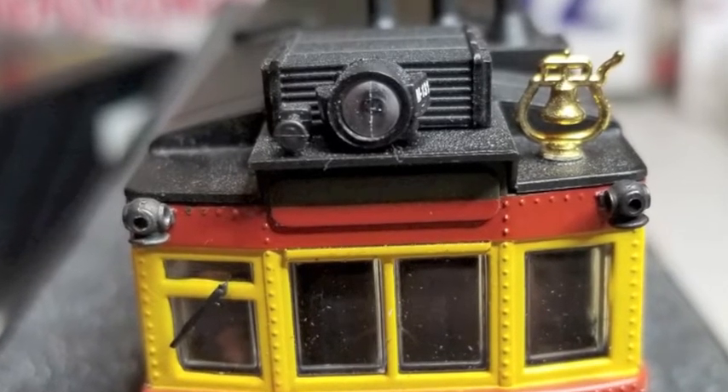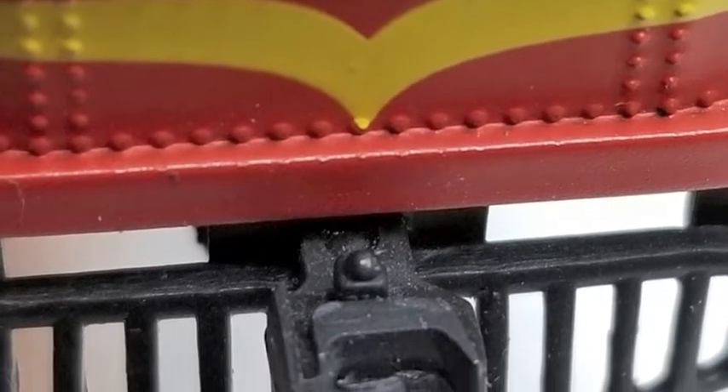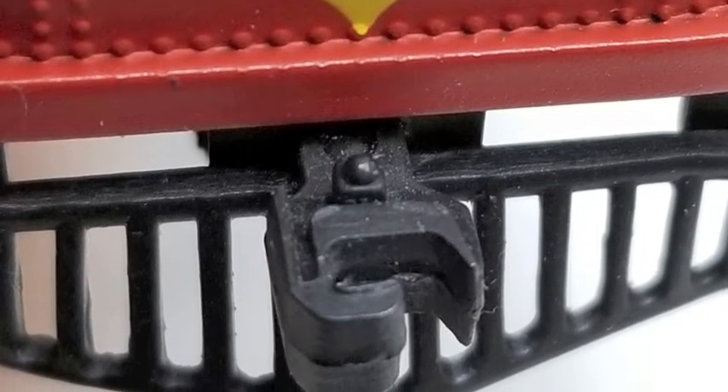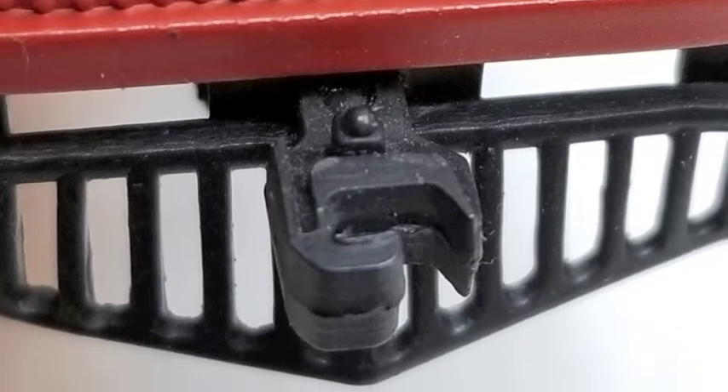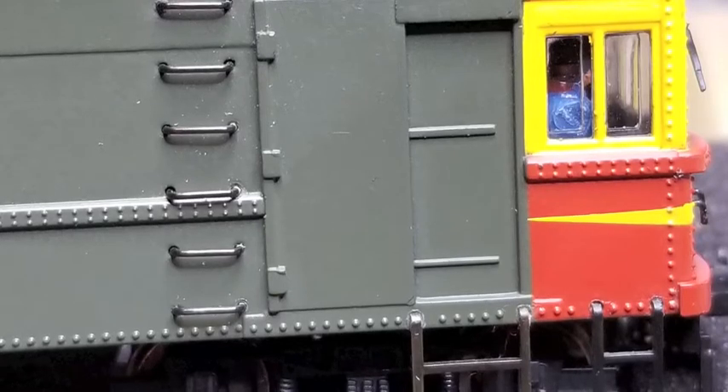Nice detail on the front, nice brass bell. The engineer can't see through this glass — this glass is terrible. I'm going to have to do something about that, and that windshield wiper is awful; it's huge. It's like having a big bat in front of your face. Just looks like a blob in there, not happy with that. And this front coupler is just for looks — it doesn't function at all. No big deal; I'm not going to be pulling anything with the front of it anyway.